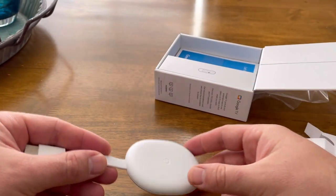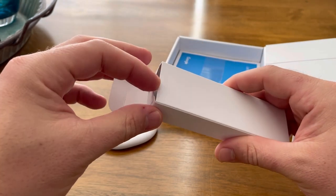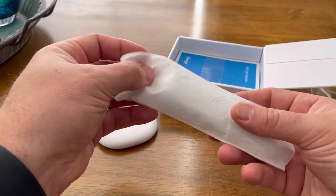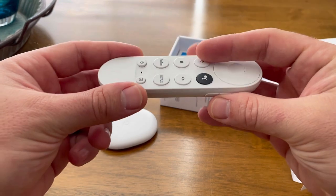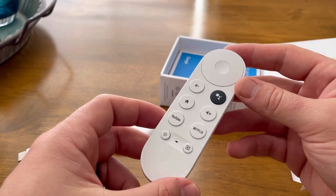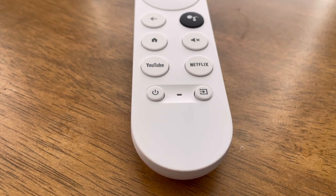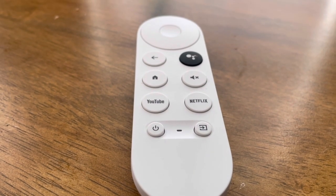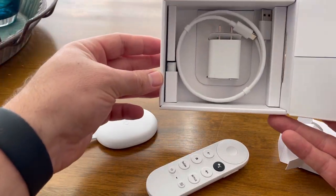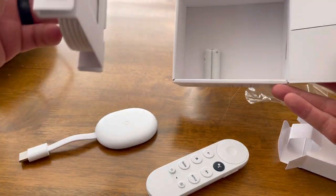So let's check out the remote now. This is something new that Google added and it's a very welcome addition. I think this will help it appeal to more audiences because some people just love the feel of using a remote — they're not comfortable using a phone or tablet to throw things up on their TV. This remote is nice. It's all white like the Chromecast, with some dark gray lettering. It's light, it's small. It has all the navigation you'd need, but it also adds a few buttons for your TV: volume up and down, a power button, and an input switch button. I love being able to control my TV with just one remote. The rest of the box has the user manual, the power adapter, the power cord, and some batteries for the remote.